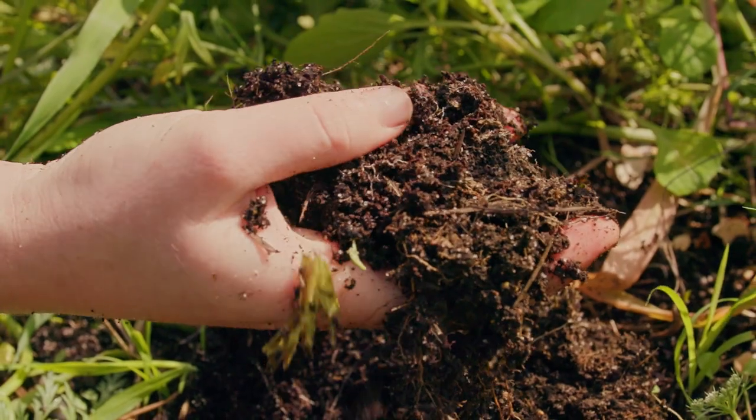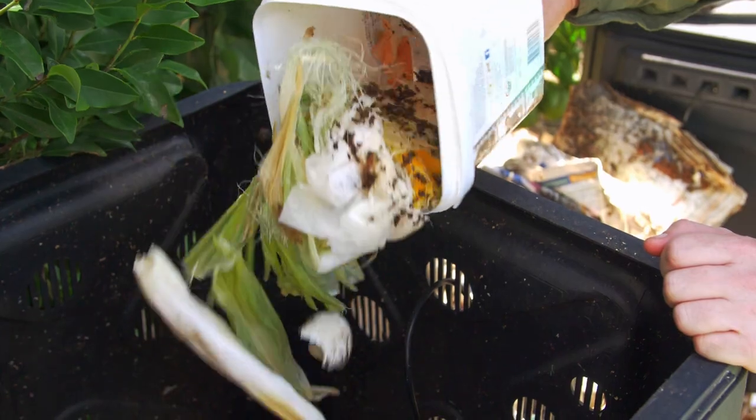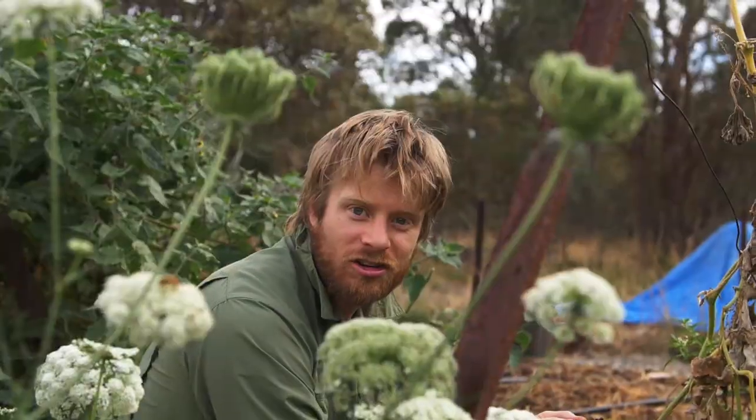In this video, I'm going to show you how you can start building and growing your own soil right now, at home, just using kitchen scraps, the waste around your house, composting it down into chocolate goodness.